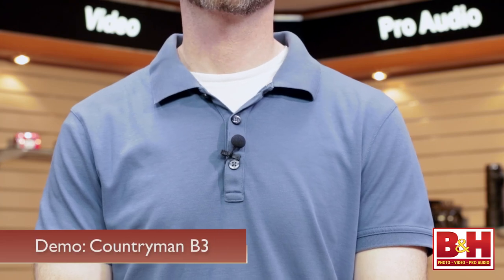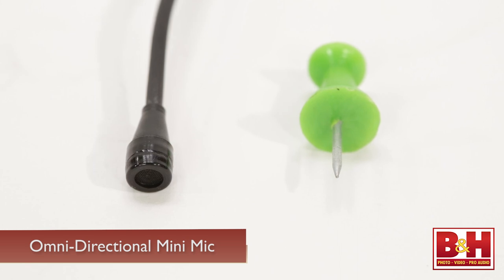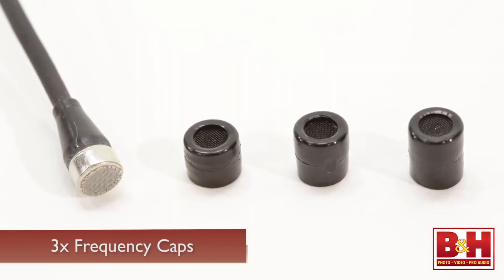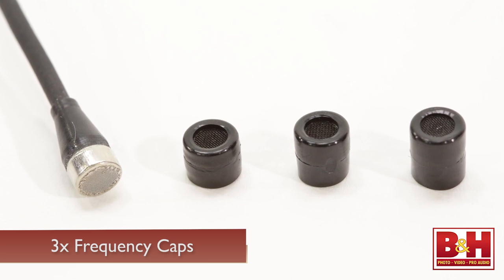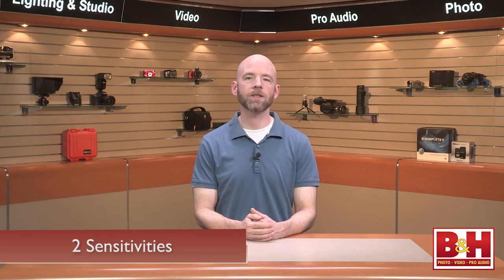The final wired lavalier we're checking out today is the Countryman B3. This omnidirectional miniature mic is about the size of the end of a matchstick and comes in a variety of colors. Its small size, resistance to moisture, and design make it possible to hide this mic underneath clothing, in a subject's hair, or even on their skin. The B3 features three different frequency caps that provide flat, bright, and very bright frequency enhancement respectively, giving this lav some additional versatility. It also comes in two sensitivities — one designed for louder vocals like singing or theatrical performances, and the other optimized for general speech like dialogue or lecturing.